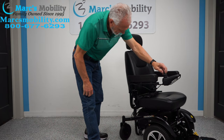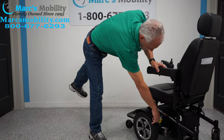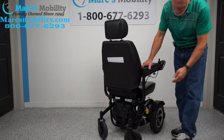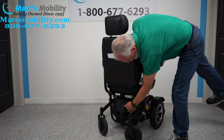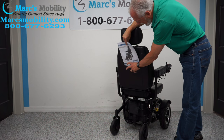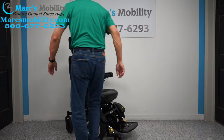Right now the joystick is on the right-hand side, but if you're left-handed we can switch it to the left side. You can see the suspension for the motor here as well. On the back of the chair you have what's called a docking device where you can attach a basket or oxygen holder. The battery packs are right here — there are two batteries in this chair. There's also a pouch on the back with the manual inside, and the headrest is adjustable and removable. This chair also has a seat belt.